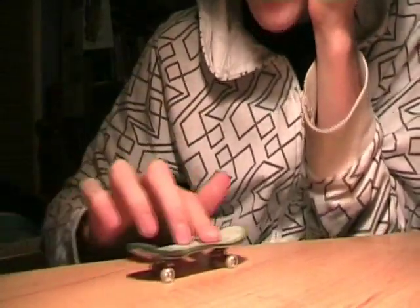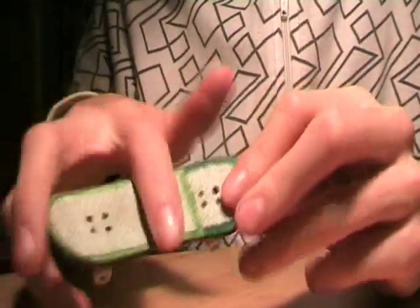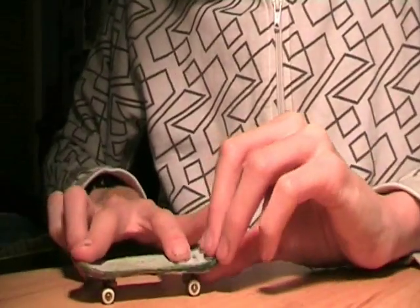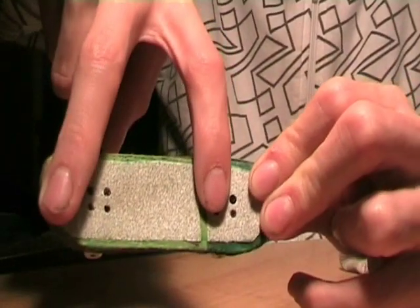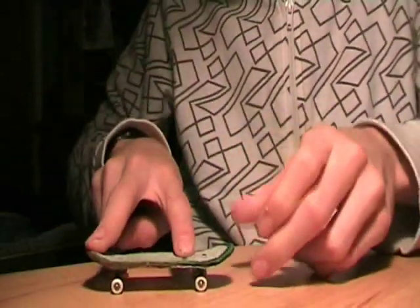Finger positioning for the barrel kickflip: it's just normal kickflip with your back finger. If you're doing a normal kickflip like that, you're going to want to bring this finger just a bit closer so it's easy to flick it around.